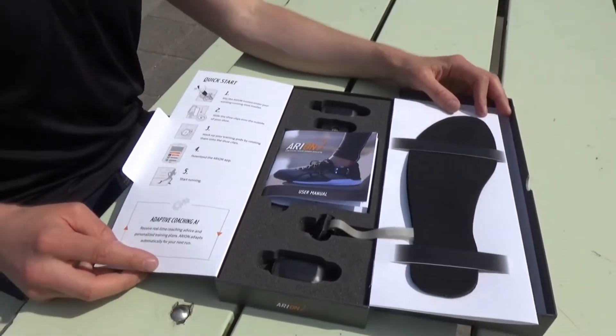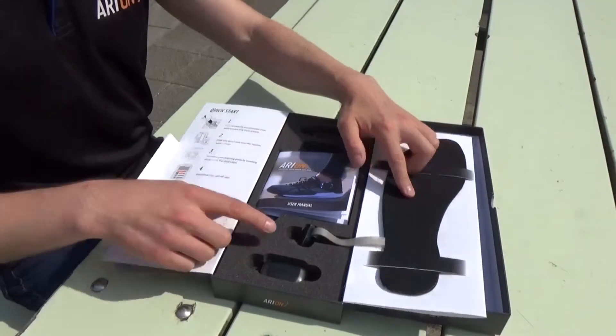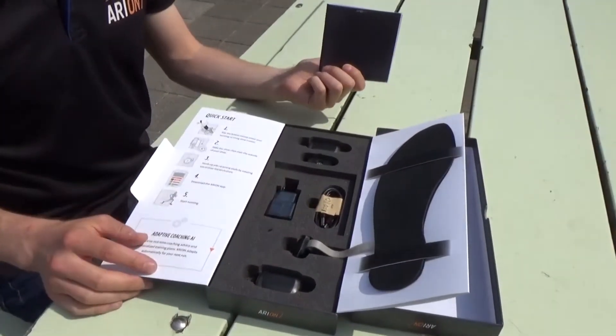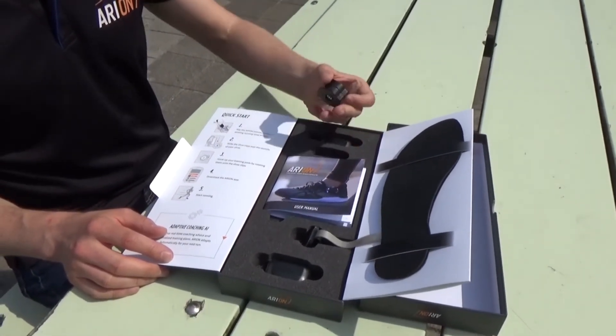When we open up the box we can see all the components of the device. You can see the training pods, the insoles here, clips, and underneath the manual there's the charger and USB cable — this is the Arion charger that you need for recharging your units.